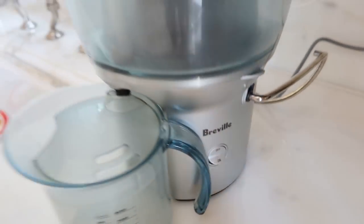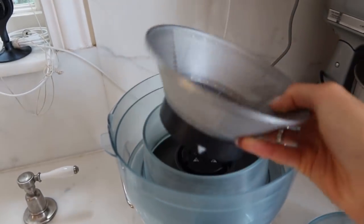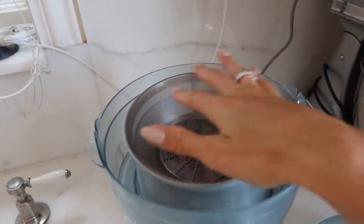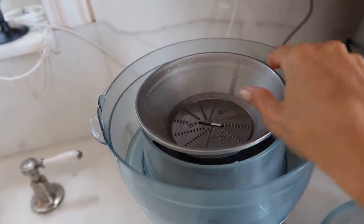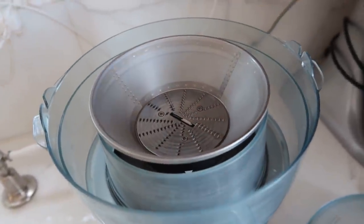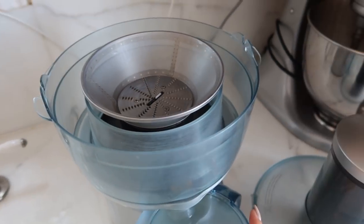I'm going to show you my favorite juicer — it's very small and compact. I believe this model is called the Juice Fountain. I wanted to show you how it looks inside: it has a mesh which you clean every time after you use it, because if you don't, the clogged fruit and vegetables will create bacteria, which is not healthy. I recommend changing this part every six months because after a while the blades don't work properly anymore. You can find this part on Amazon, and all the parts are also dishwasher safe.